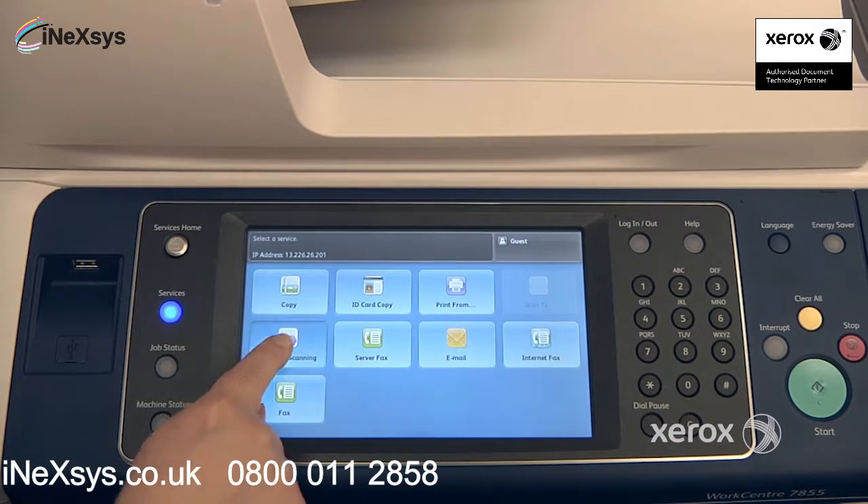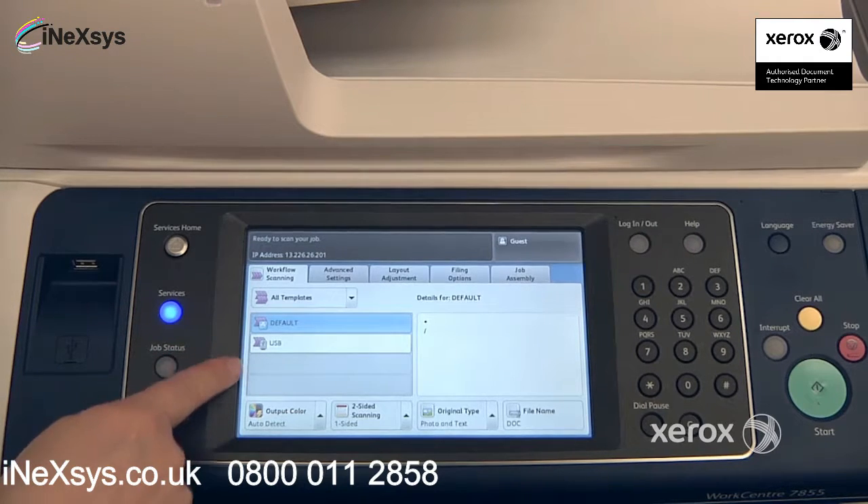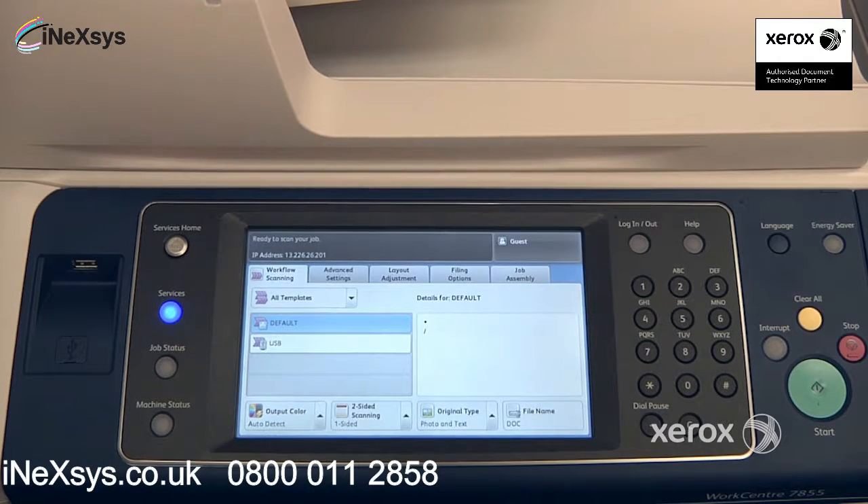To use the Workflow Scanning, select Workflow Scanning. From there you may see that you have templates created for you by your system administrator, or you may, like us, only have the USB feature.